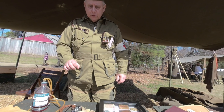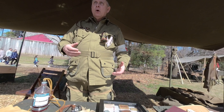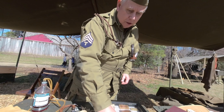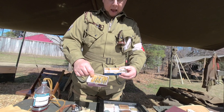Prior to World War II, if you were going to give somebody an injection — a subcutaneous injection of morphine or some other medicine — you would use a glass syringe like this, and you would have a sterile needle to put on the end.